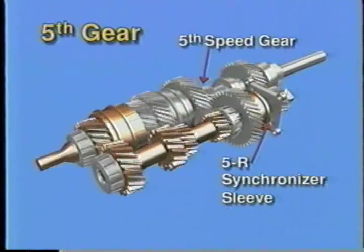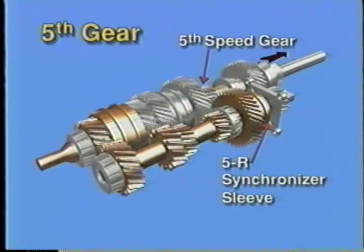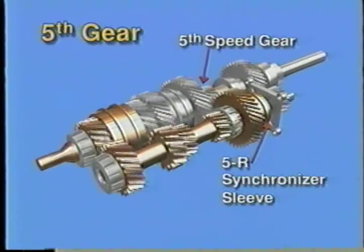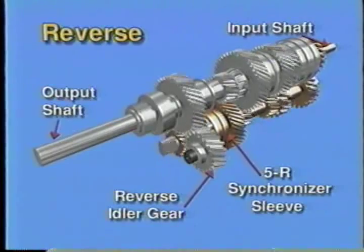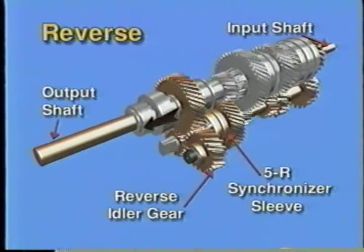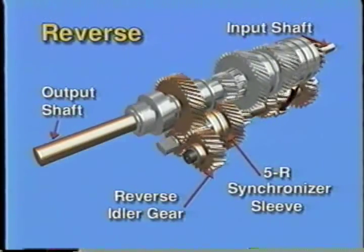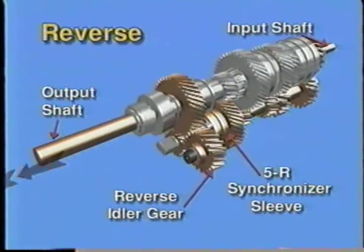Fifth gear is an overdrive ratio. On the M5OD, the fifth-reverse synchronizer sleeve moves forward and locks fifth gear to the countershaft. Since the fifth gear on the output shaft is splined to the shaft, the output shaft is driven at an overdrive gear ratio. For reverse, the fifth-reverse synchronizer sleeve moves rearward, locking the reverse drive gear to the countershaft. Torque is then transferred to the reverse idler gear, which is enmeshed with both the drive gear on the countershaft and the driven gear on the output shaft. The idler gear reverses rotation and drives the reverse gear on the output shaft in reverse.